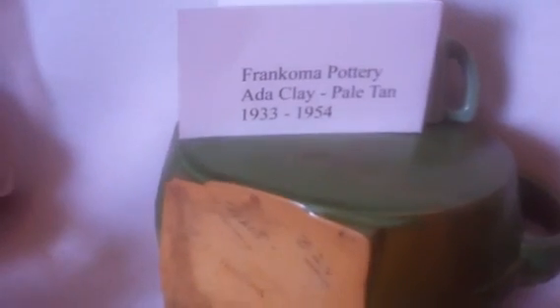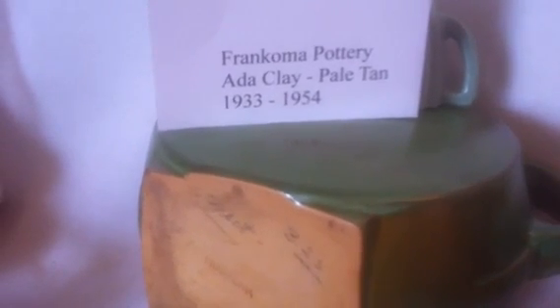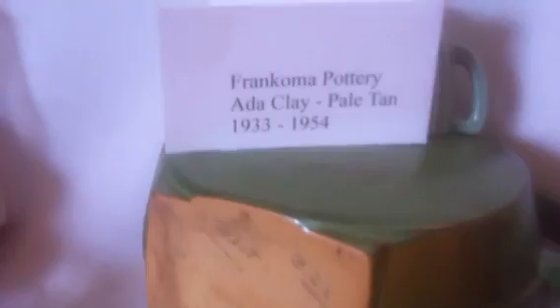Frankoma pottery was produced using Ada clay from Ada, Oklahoma. It was a pale tan, mined from 1933 to 1954. It's sort of a sandy color, a little bit yellow, light in color.